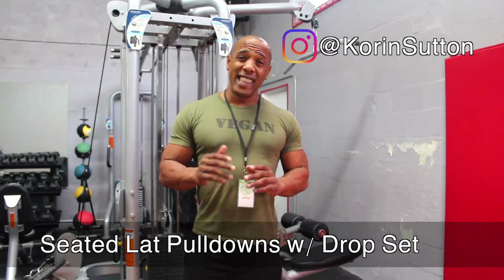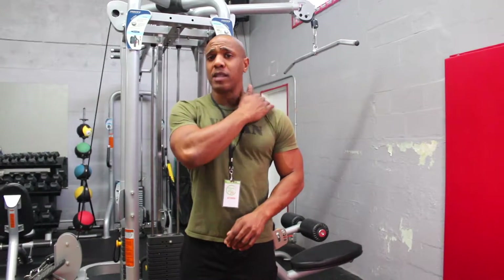So what I'm going to perform today is a seated lat pull down drop set. This is a great high volume exercise that definitely targets the traps, rear delts, rhomboids, and also lats.